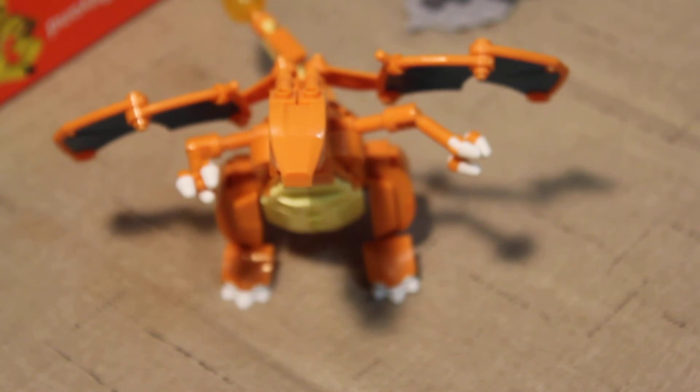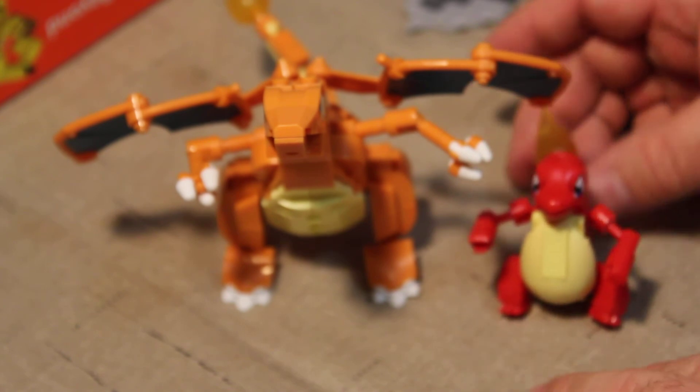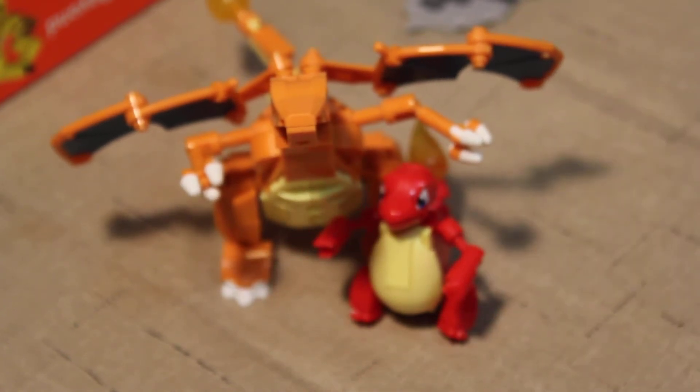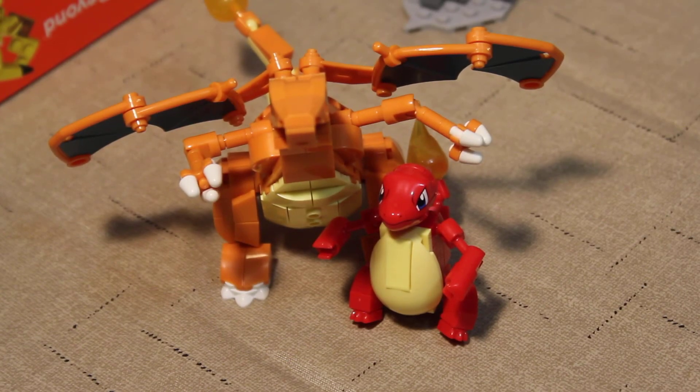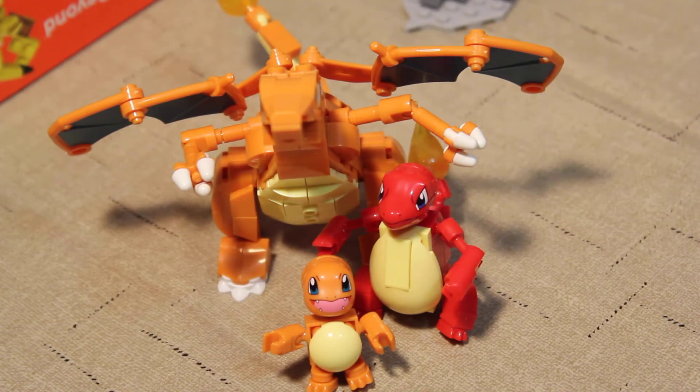I wanted to show you — since we looked at the Charmander and Charmeleon — how big Charizard is compared to the Charmeleon. There's the little Charmeleon there; we'll just put him next to Charizard. And then grab a little Charmander here and we'll have the whole family. There we go. Aw.